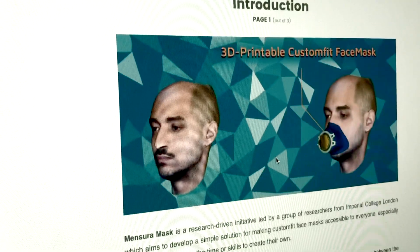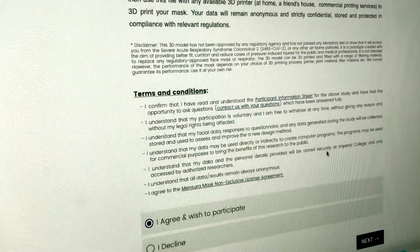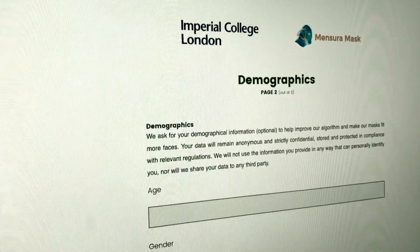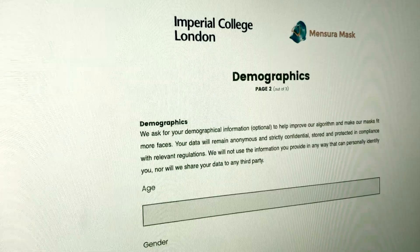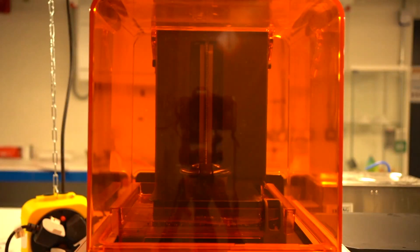Specially created code is used to extract the necessary data, and that is sent to Autodesk's Fusion 360 platform to tweak and rebuild the model to fit your face. This should provide you with a free file of your mask to print.